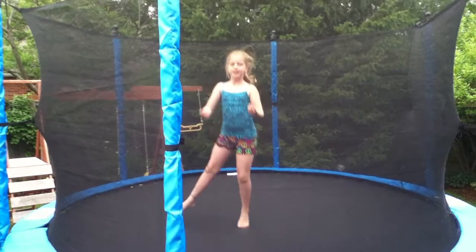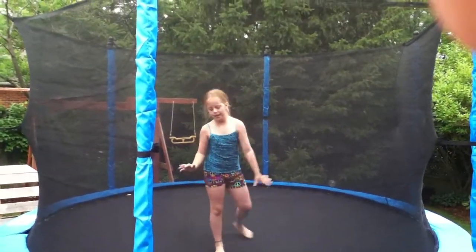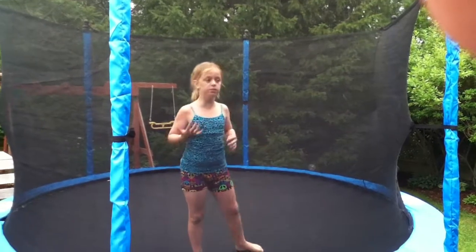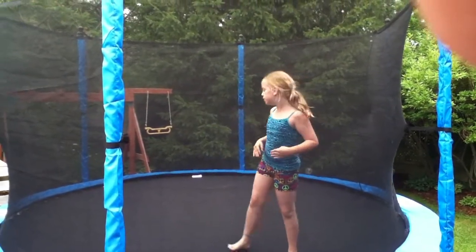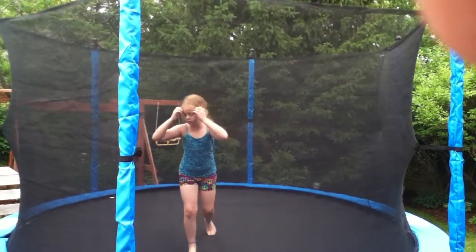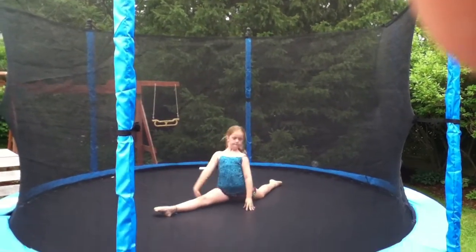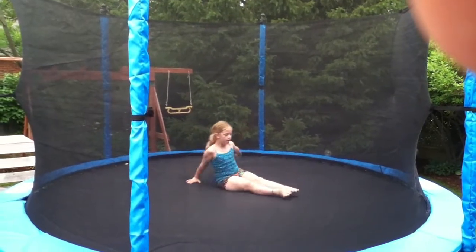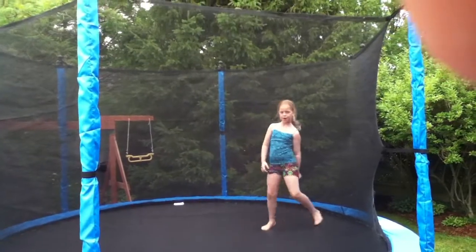I also like to do a lot of not gymnastics moves but like regular dancing moves. So I like to do the splits on here. I also like to do a cartwheel on it.